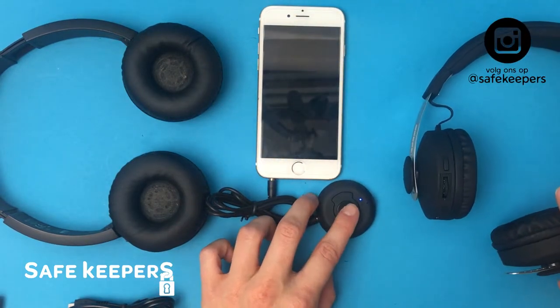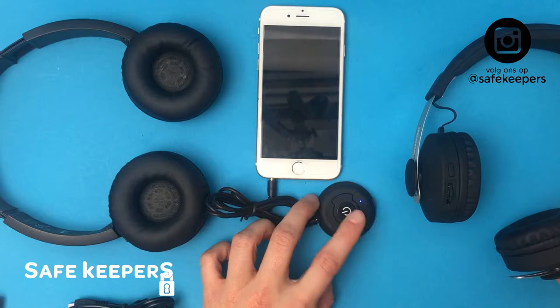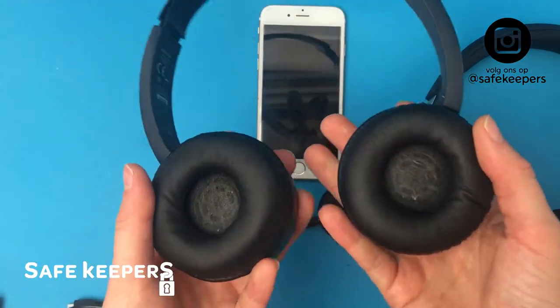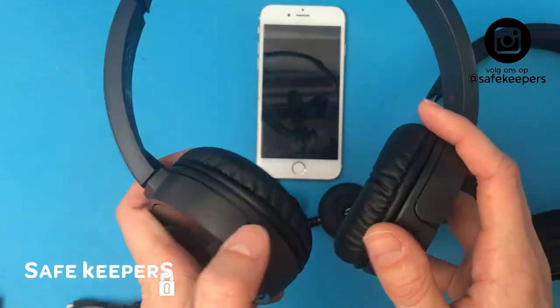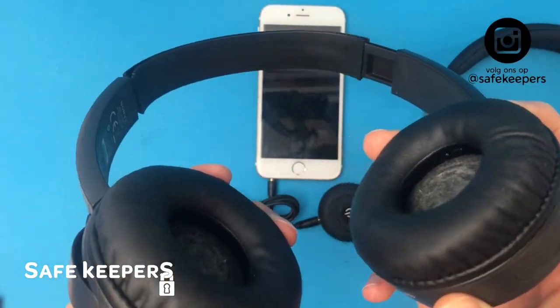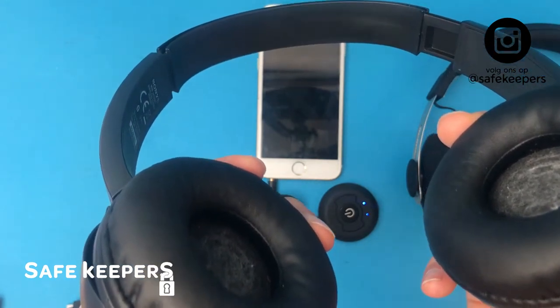If you click again, the second light will flash and you know it's ready to connect the second device. So we have our second device here — it's also a Bluetooth headset — and we turn this one on and let it pair.